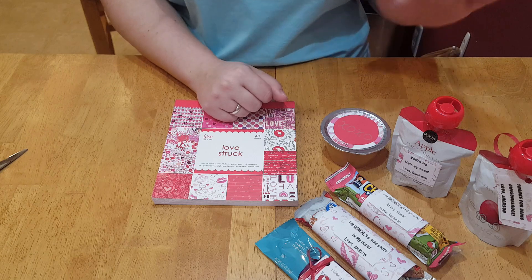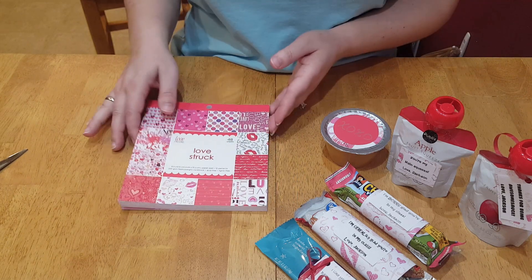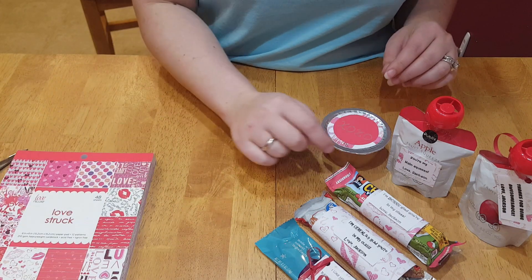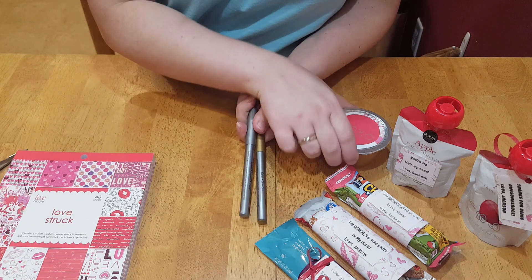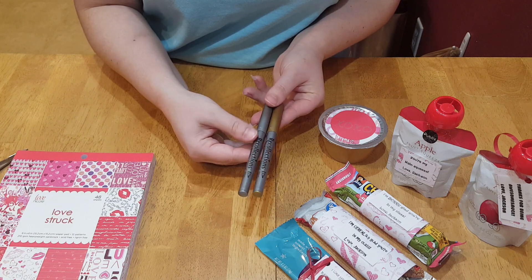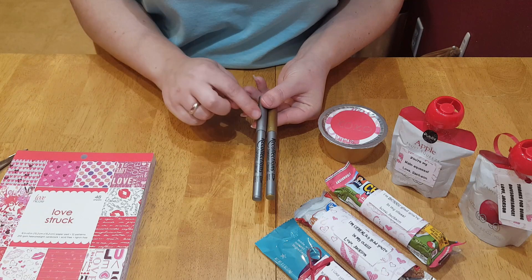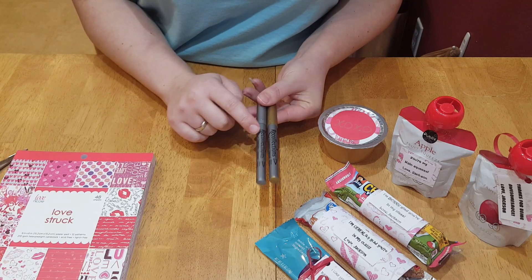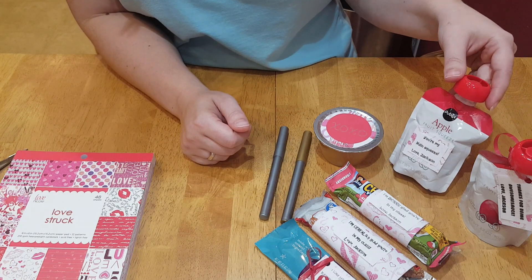If you do not have a printer, you can still make this happen — invest in a nice fine tip pen if you want to write small. For metallic, I got the Recollections brand, probably from Michael's on sale. I have the silver and the gold — a medium tip, but it works great.